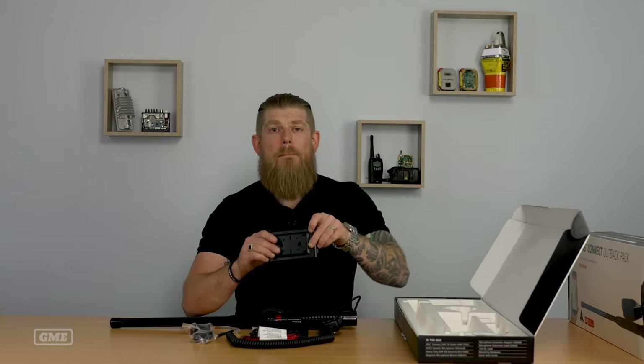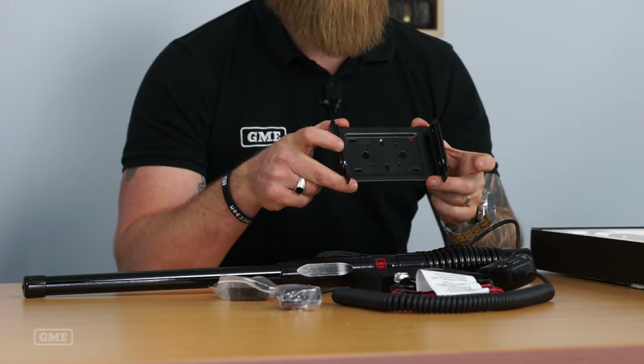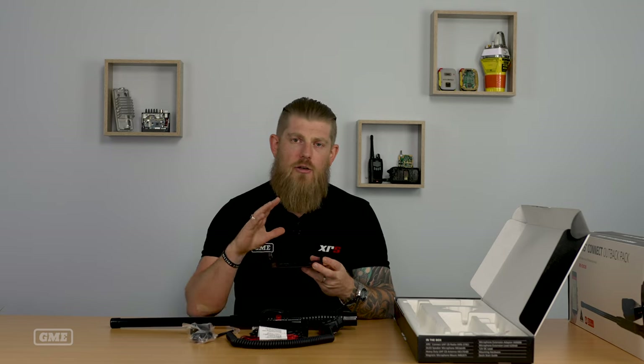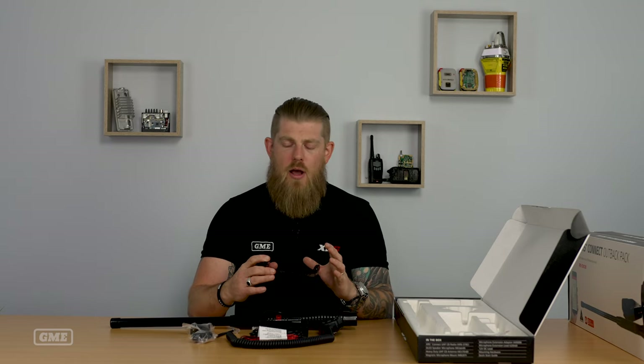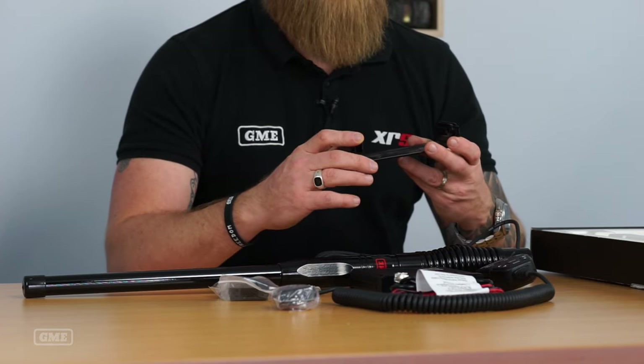Lastly, we've got a metal mounting bracket. This bracket is quite different to the 330 bracket and is intended for use in those really challenging conditions — we made sure this configuration is going to survive in the harshest conditions Australia has to offer. So that's the XRS Connect Value Pack range. If you need any further info, head to gme.net.au/get-XRS.